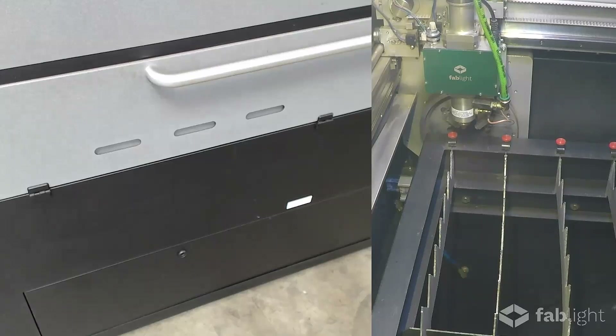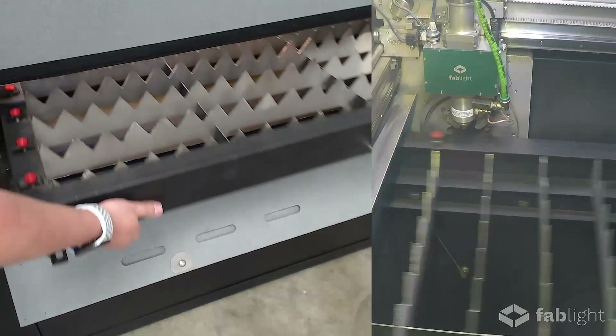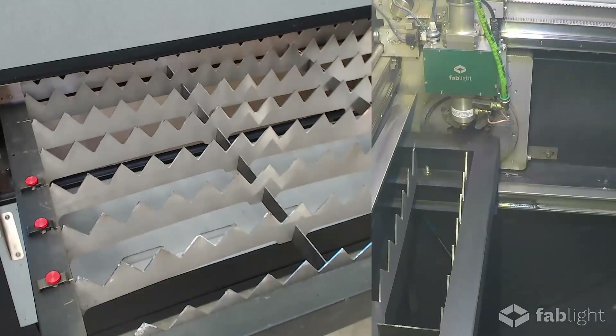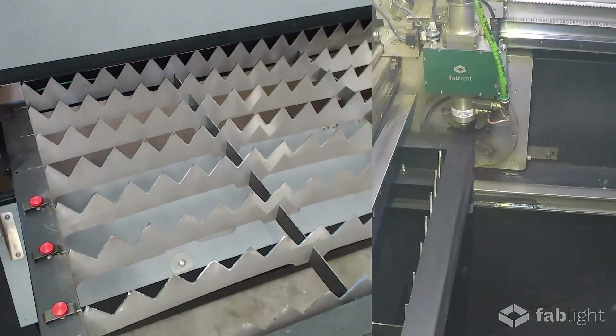The first thing we're going to do is get ready to cut a flat sheet part. To do that, we'll open this door and pull out the easy load drawer from inside the machine. It's a 25 inch by 50 inch bed, and we designed it this way so one person can load up their sheet.